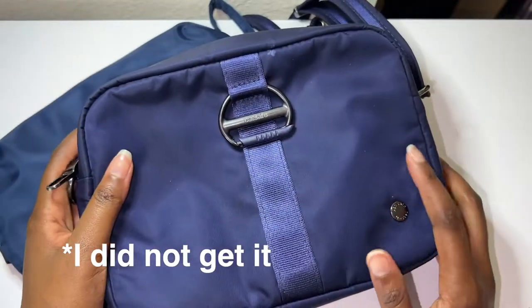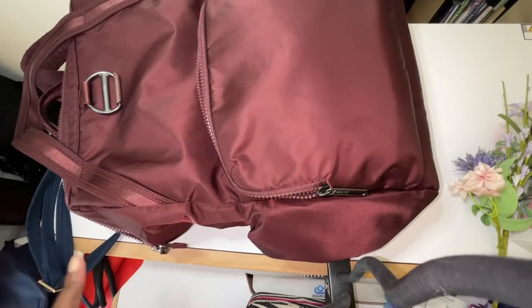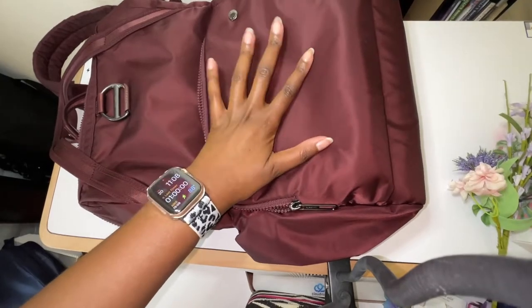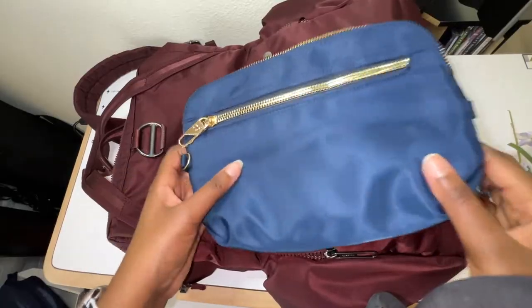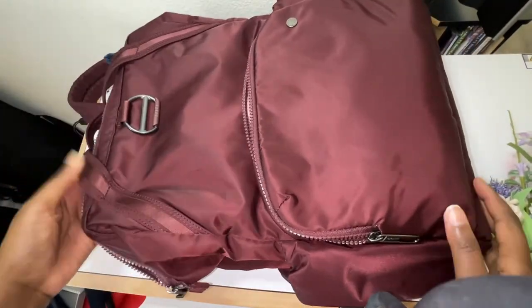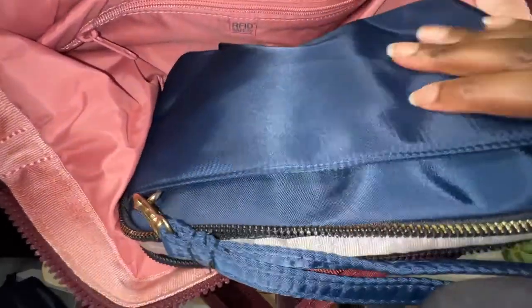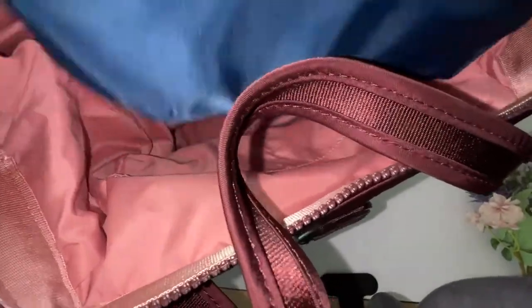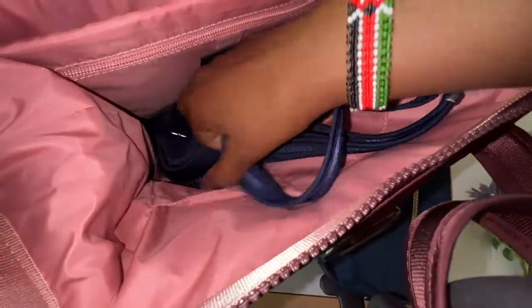If I get the other Travelon one that's a little bigger, I'll do another review comparing them. But this Pack Safe bag holds much more than the Travelon bag. The reason I like the Travelon one is that even if I have things like my laptop in a larger bag, I can throw the Travelon in there easily because it's a slimmer bag. The Pack Safe will fit too, but once you have stuff in it, it might be harder to fit because it's a little bigger.